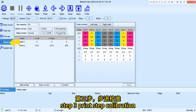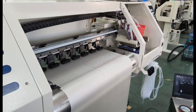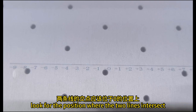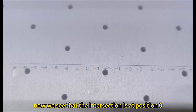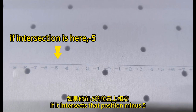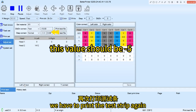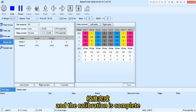Step 3, print step calibration. Select a just set, click print test file for step correct. You will get a test strip for step correct, which controls the distance of every pass. Look for the position where the two lines intersect — the intersection should be at position 0. Now we see that the intersection is at position 0, so there is no need to adjust it. If it intersects at position minus 5, we need to reduce the step parameter by minus 5. After changing the parameter, print the test strip again and move the intersection position to 0 to complete the calibration.